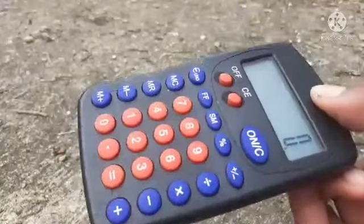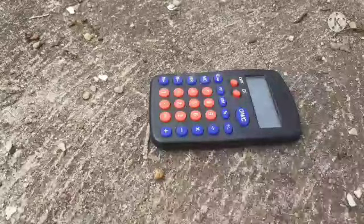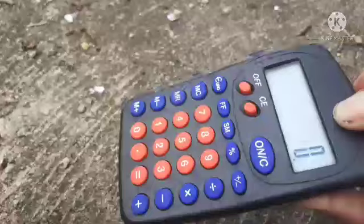Oh shoot. Okay. Well, it still works. What? Oh my God. This calculator is indestructible. My God. You suck. God damn it. Oh, there's a crack. I bet this won't work. Or maybe. But let's see. Oh. My. God. The freaking thing is still alive.